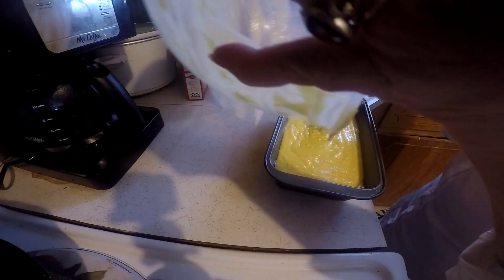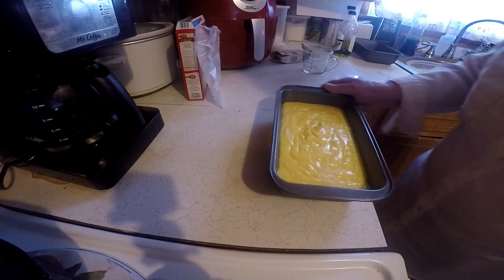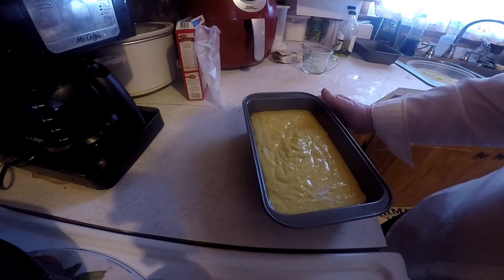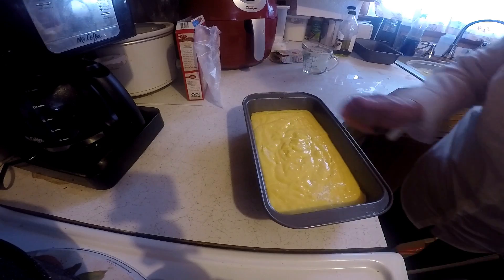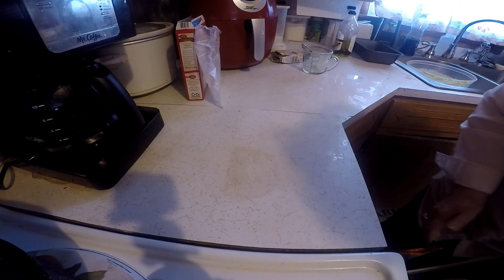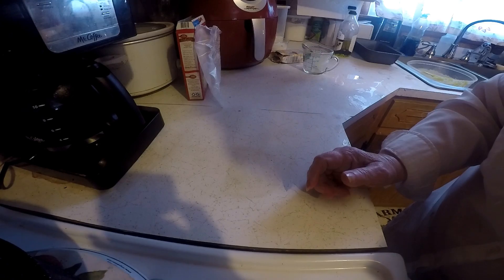Okay, I'm gonna put this in the oven at 350 degrees and cook it for 30 minutes. I'll bring it back when I get it done. I've got to make the topping now when that gets done.